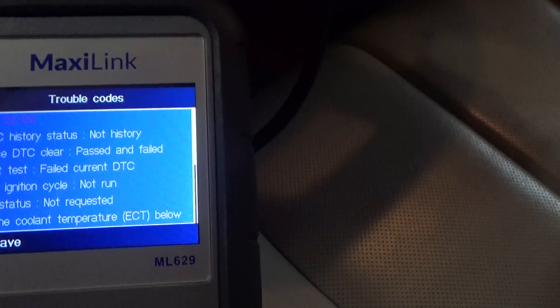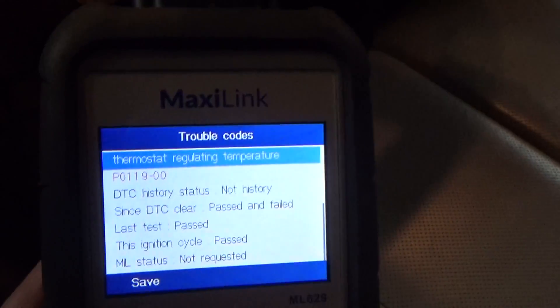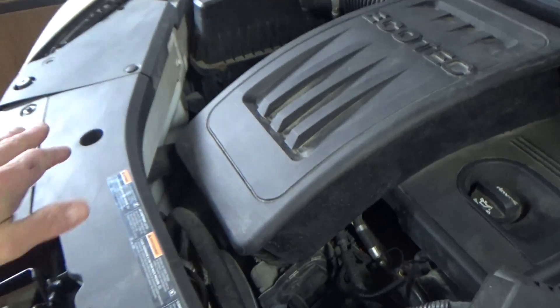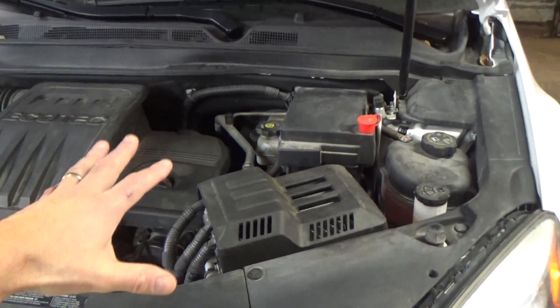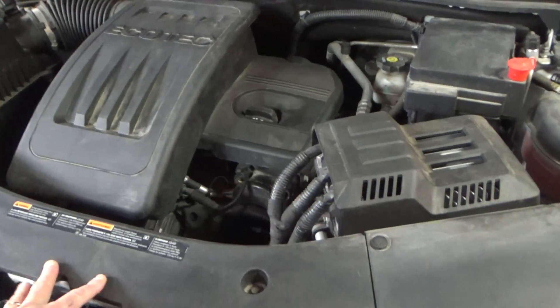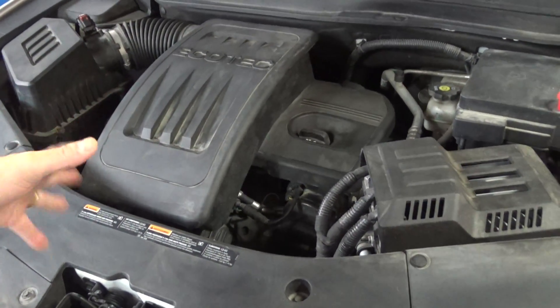We also have engine coolant temperature below thermostat registering temperature. So we have a couple of codes relating to the ECT. Let's go ahead and shut the vehicle off. You can see that the radiator fan continues to run, and it's going to run like this for several minutes because the ECU recognizes there's a problem. It doesn't know what the engine temperature is, and as a safety precaution it just runs the radiator fan to ensure the engine hasn't overheated or isn't overheating.